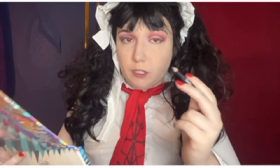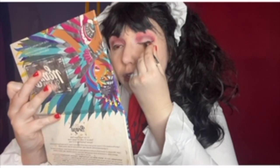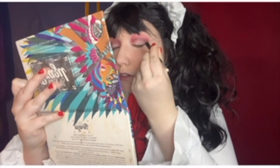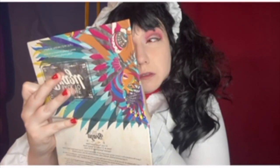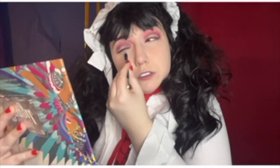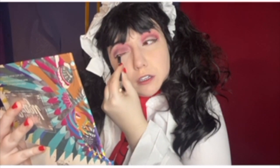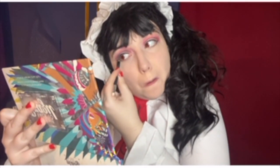Before I move on to the rest of the eye makeup I'm going to tightline, which is something I often do for my eyeliner because I have hooded eyes. What you do is fill in the space on your top lash line — it also gives off the illusion that your eyeliner is thick while also having plenty of lid space.